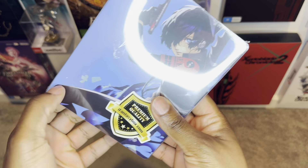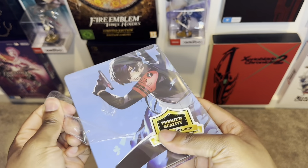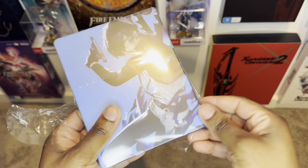Alrighty people, let's get rid of the seal on the steelcase. I love the fact that they seal these things in case you guys wanted to make sure your quality is dope. And kind of just remove that.